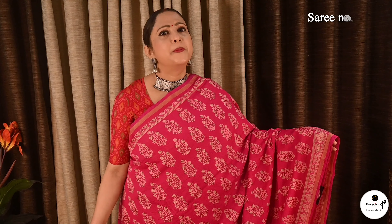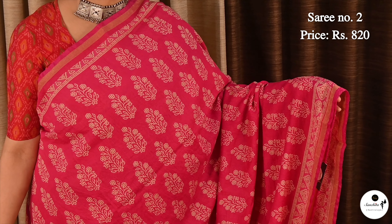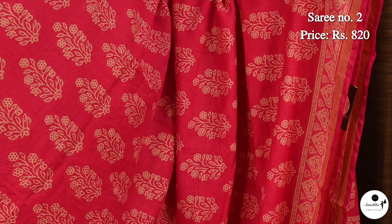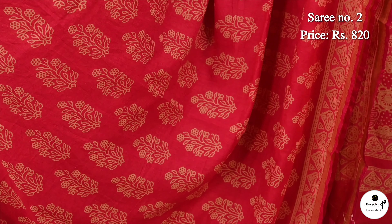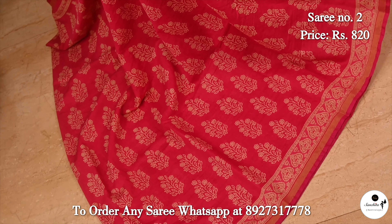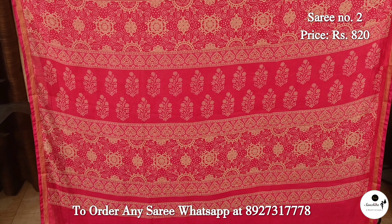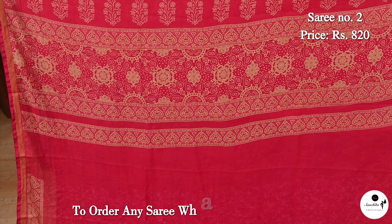Here is another pure cotton Malmalkatan saree in rani pink color. Saree No. 2, priced at $8.20. Lovely color combination. Sleek gold saree panel design along the border, accentuating the beauty of the saree. All over body filled with floral motifs. Beautiful pallu with floral designs. Blouse piece is in rani.